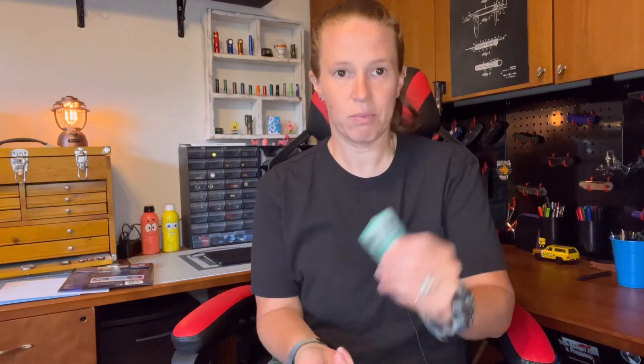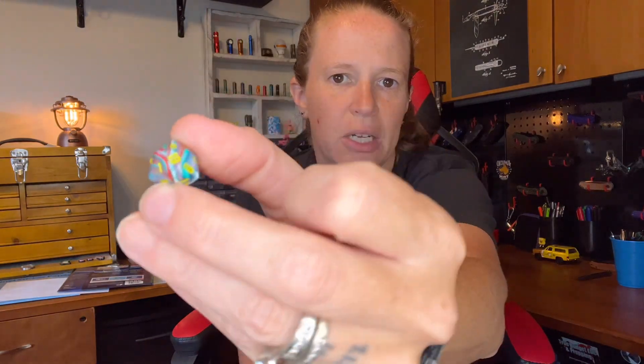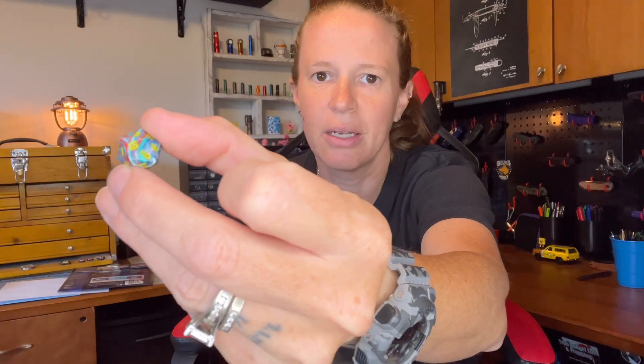I have the standard Listerine breath strips in my pocket, as well as a second pack of Listerine breath strips - one of them is about out. Got some coins and a die - one of my 20-sided dice. This one is kind of multicolored, pretty cool. So I have that hanging out in my front right pocket.